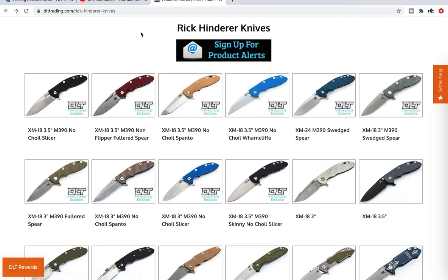What came out shortly after that was the XM18 three and a half inch M390 skinny no-choil slicer. I've covered this knife before on my channel. I said this is for somebody who's new to Hinderer knives and is interested in spending a little bit more money but expects accentuated slicing performance, better slicing geometry — all the elements we've come to expect in today's modern knife world. This is probably the version that's really going to appeal to people.